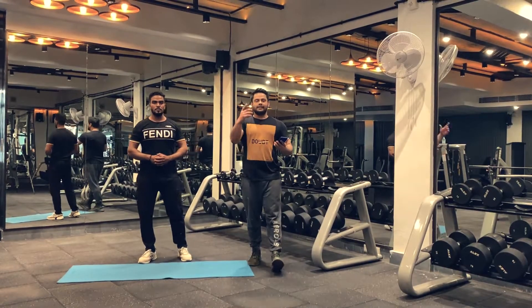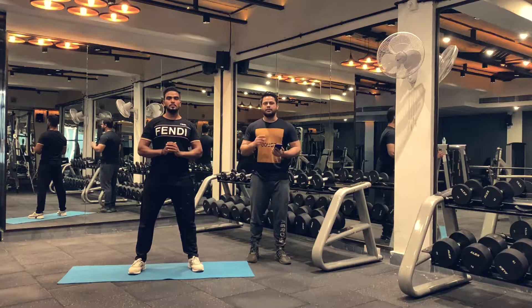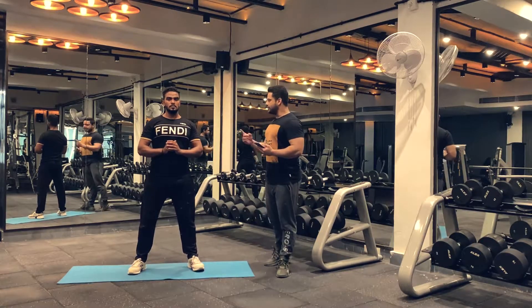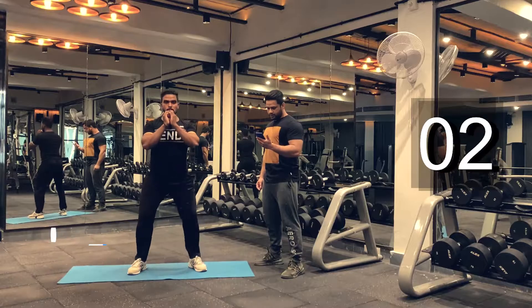That's the end of round one. We are now beginning our round two. We are going to do as many reps as possible in 30 seconds, so give 100% for round two. Are you ready? Let's begin. We are going to do squats. 1, 2, 3.